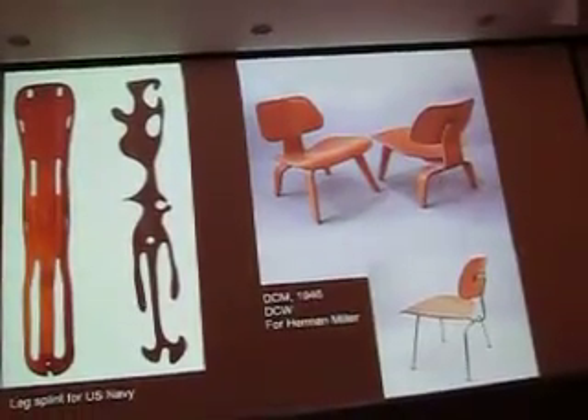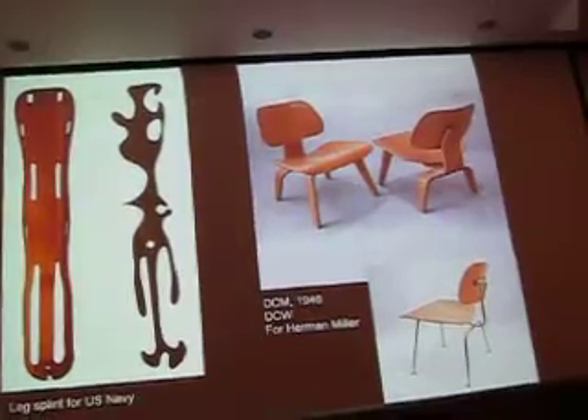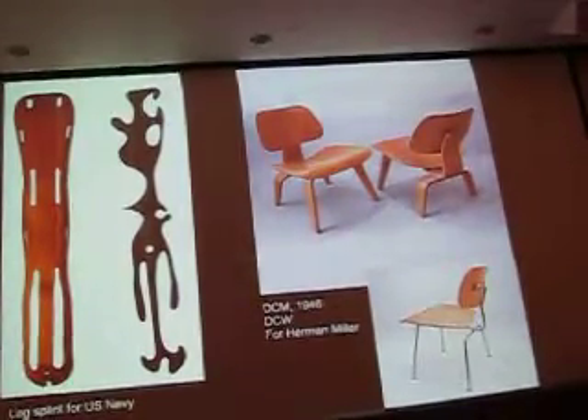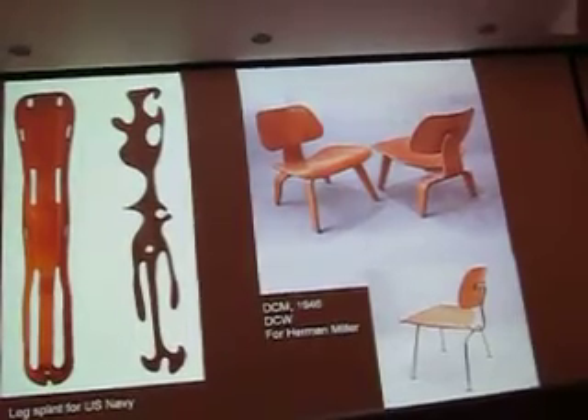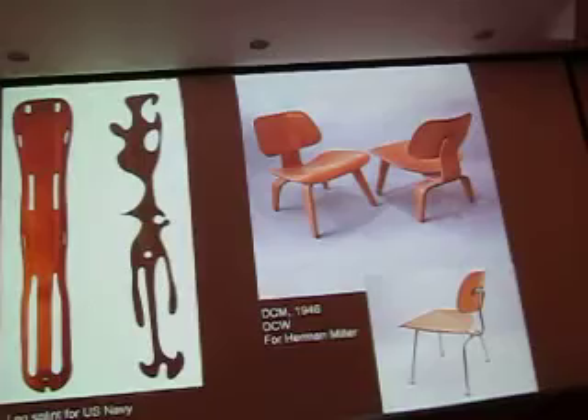They would transport you to the hospital. All the metal splints and supports were metal. Metal was being used for bullets, so they commissioned something out of a less expensive material that was lightweight and could be shipped easily.